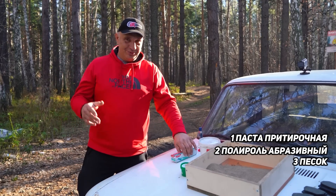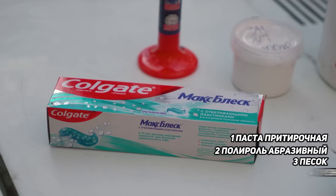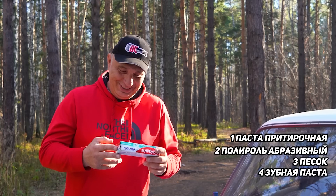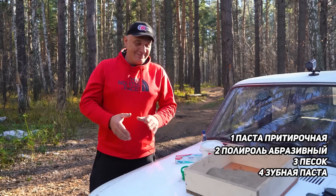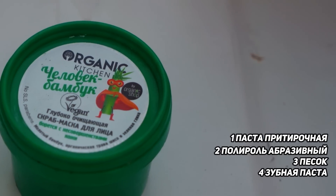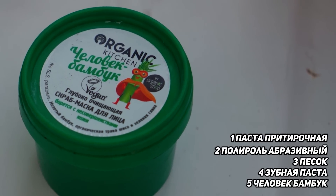Plus we have some sand, which is quite obviously abrasive, and another thing that immediately comes to mind — good old toothpaste. This is of the whitening variety, meaning it contains some sort of abrasive additive like baking soda or something like that. And just for laughs, we've also bought some facial scrub.